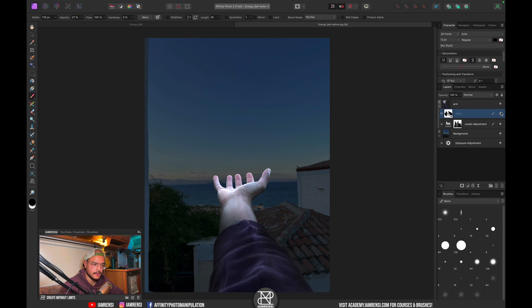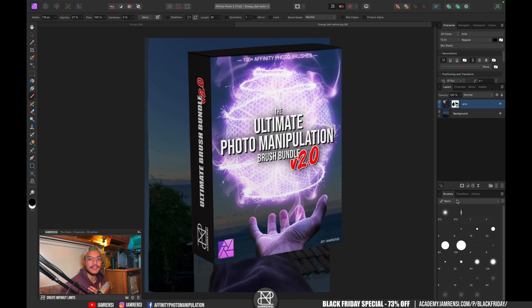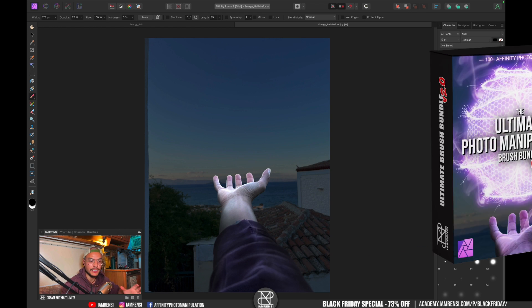This looks interesting — here's the before and the after. I think we're ready to create our energy ball. Let's hide this group and now I'll show you the magic. As I mentioned in the intro, if you have the right tools you'll be able to create this energy ball effect in no time, and the right tools in this case are the brand new brushes I've added to the Ultimate Photo Manipulation brush bundle.